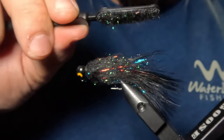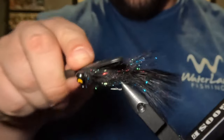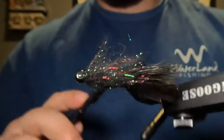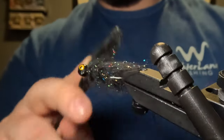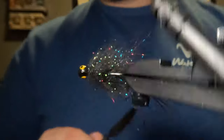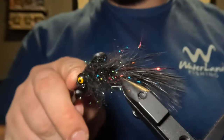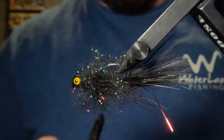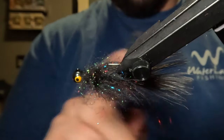Now I'm going to take my Velcro dubbing brush and pick that out all around the head that we just tied in. After picking all that dubbing out, we are now just going to brush that all back.